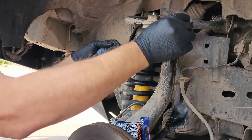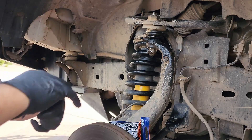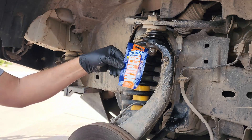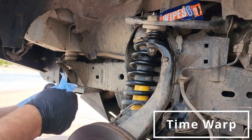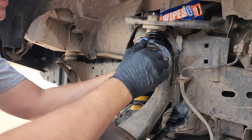All right, gathering up lots of gunk. Time for towel number two. That's doing a pretty good job of cleaning out the grease, too.